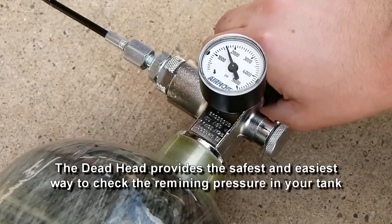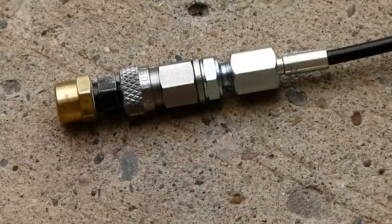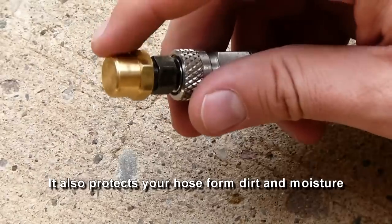The Deadhead provides the safest and easiest way to check the remaining pressure in your tank. It also protects your hose from dirt and moisture.